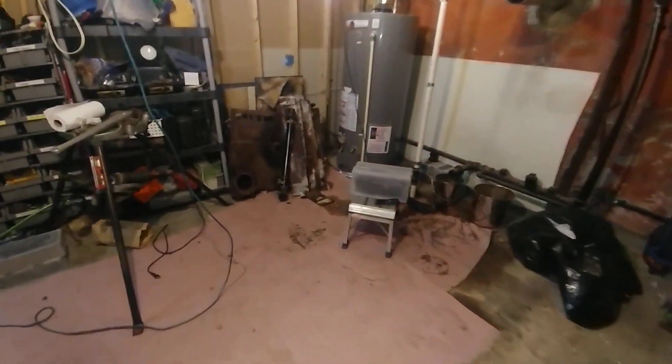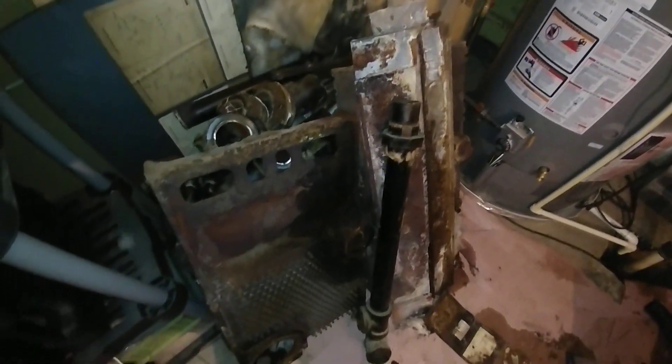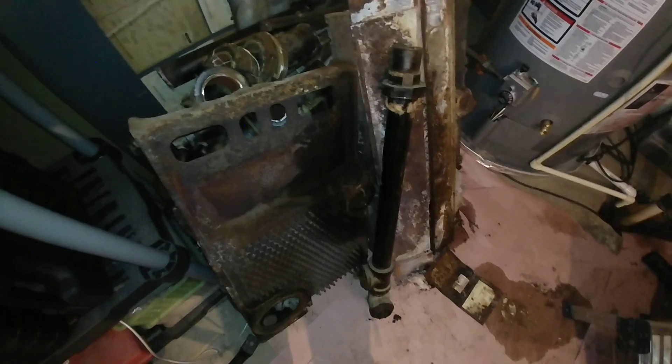There she is, ready to head on out of here when the crew comes to deliver the new boiler.